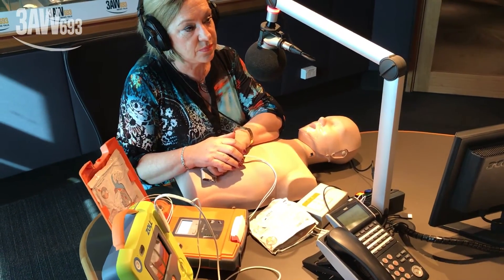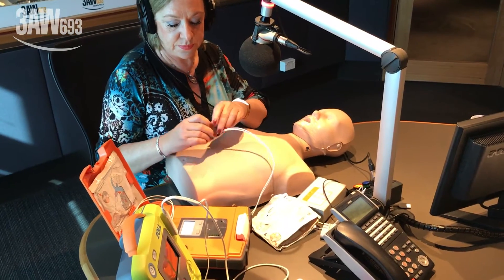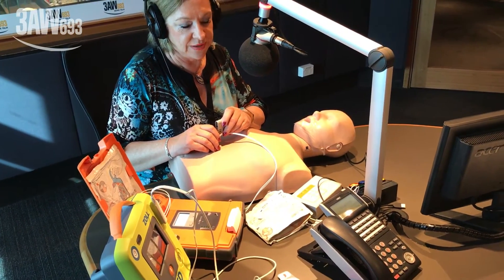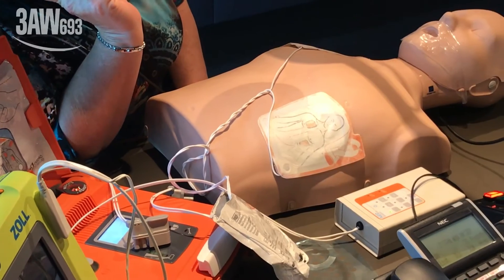The AED instructs: 'Begin by exposing the patient's bare chest. Remove or cut clothing if needed.' You can see it tells you everything you need to do. When the patient's chest is bare, open the white package across the dotted line and remove the pads.